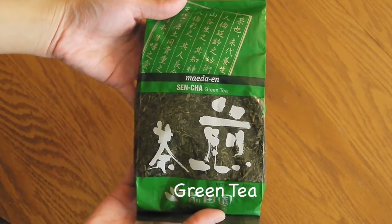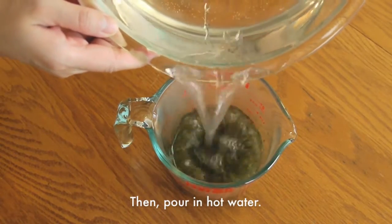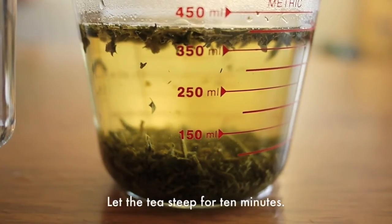First, you will need some green tea leaves. Add about 3 tbsp in a cup. Then pour in some hot water. Let the tea steep for about 10 minutes.